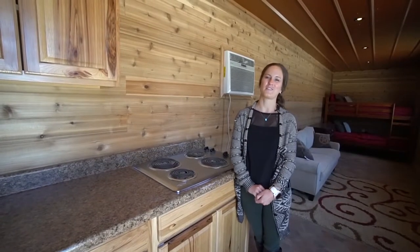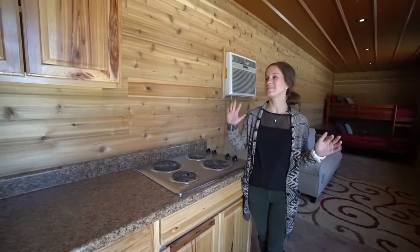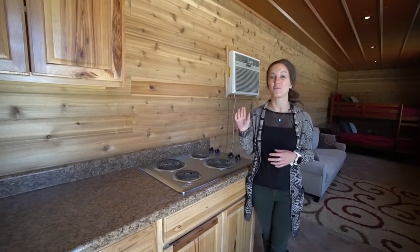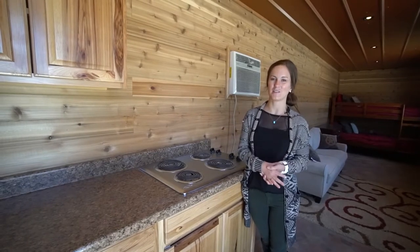My favorite part about this container is the woodwork. You can see how the walls and all of the cupboards are made from real cedar, and the ceiling is made completely out of metal, which pairs really nicely with the cedar.